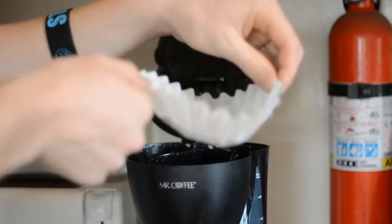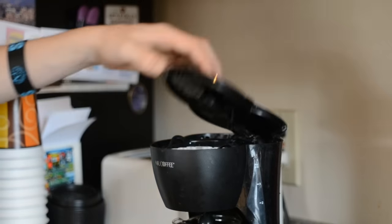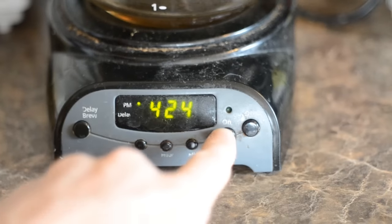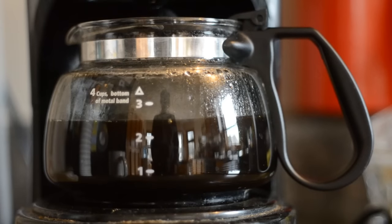Then you're going to want to place that in the top of the coffee maker, shut the lid, press on, and let it sit for probably around 20 minutes. Almost done here.